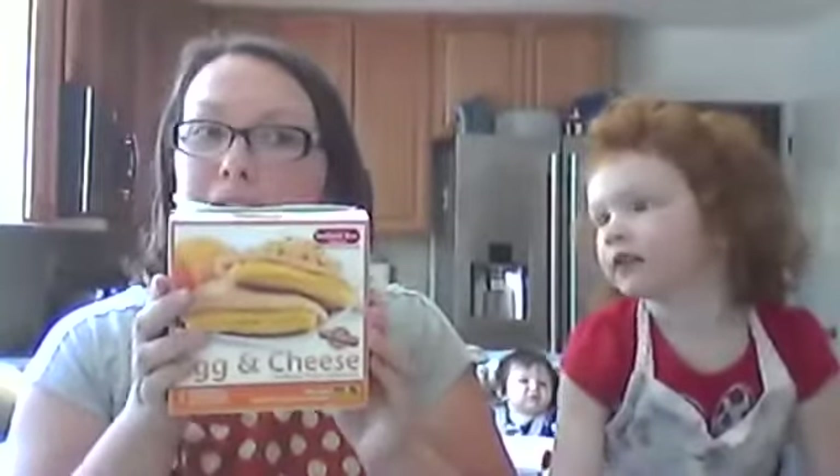Hi there, I'm Aileen from AileenCooks.com with my kids, Katie and William and Allison in the back. Today's video is actually sponsored by Sandwich Bros, so I just want to say that first.